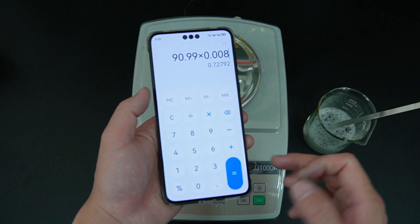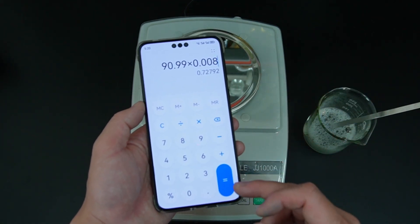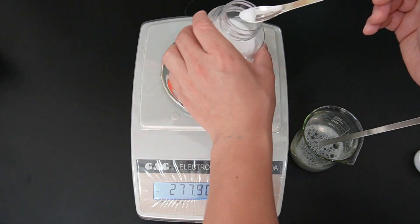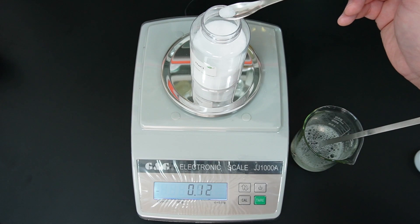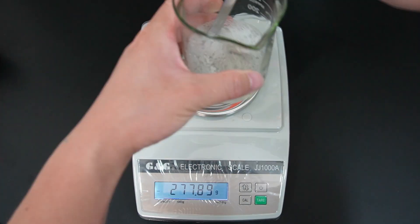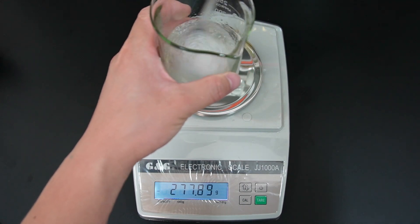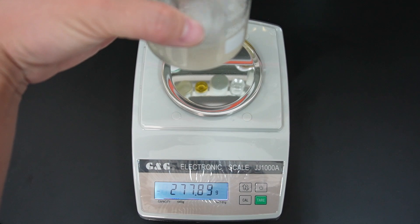Adding salt in the range of 0.8% to 0.85% will give us the optimal viscosity. So in our case today, we need to add around 0.72 grams of salt. After adding the salt, we need to keep stirring the mixture slowly for about 1 minute to achieve the viscosity.